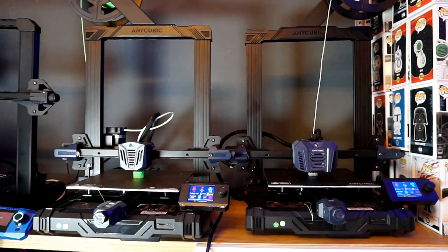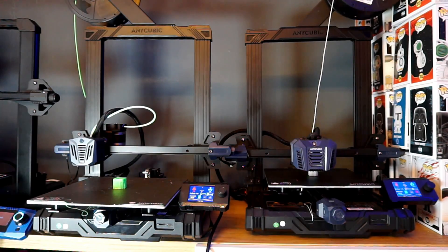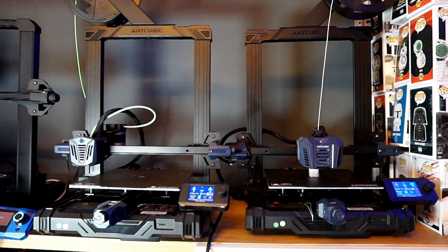Price is what you pay and value is what you get, right? For that extra 30 or 40 dollars or pounds if you're in the UK, on the Neo you get a double textured PEI sheet on the bed and a direct drive system — and that's it.